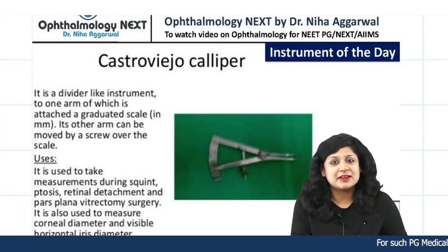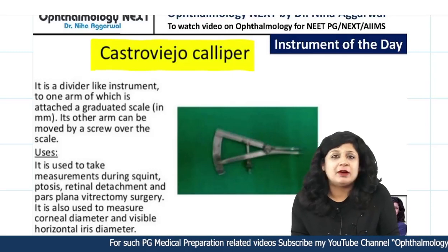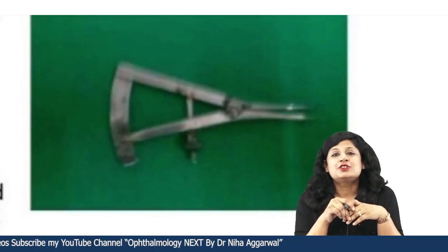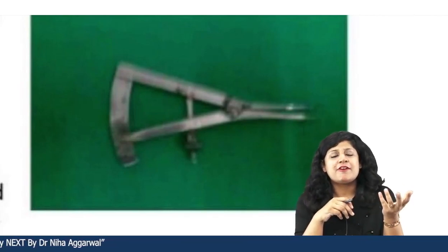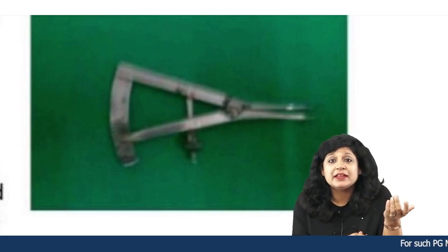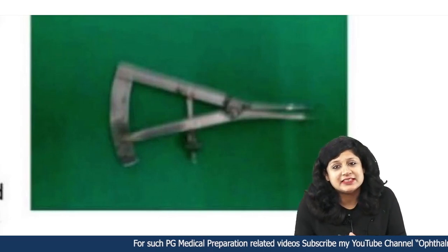Hello guys, welcome to the instrument series. Today's instrument is Castrovejo calipers. We do not talk much about the calipers, but when it comes to the uses of this instrument, you will see that we are talking about practically every topic in ophthalmology, because ophthalmology surgeries are very precise and these precise measurements are done with the help of these calipers.